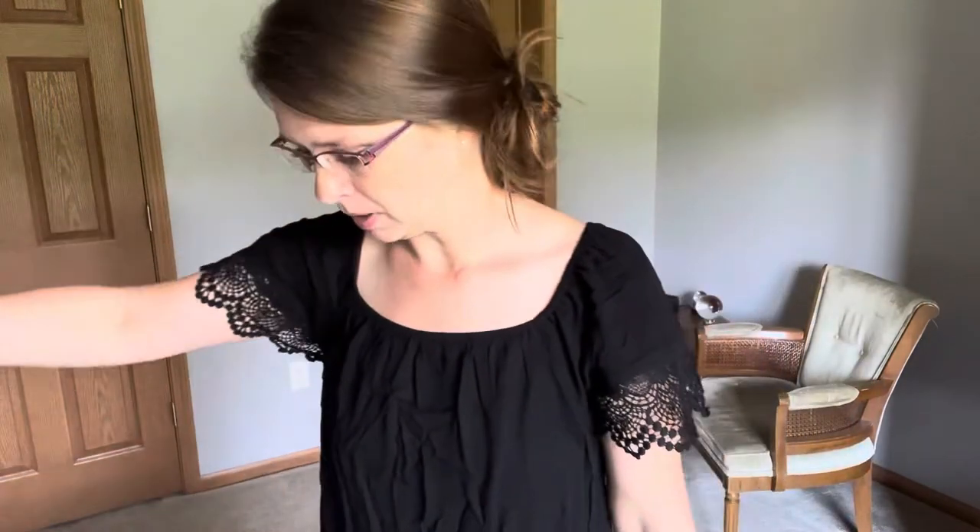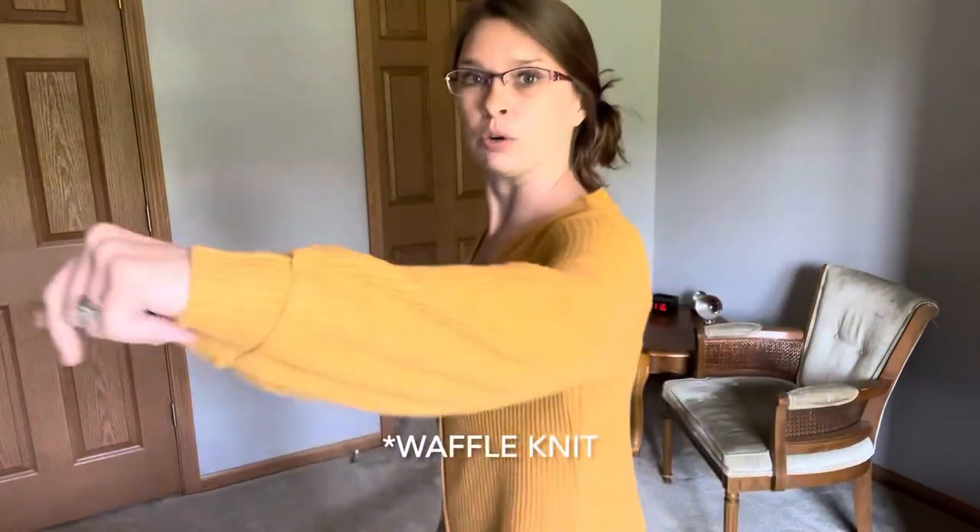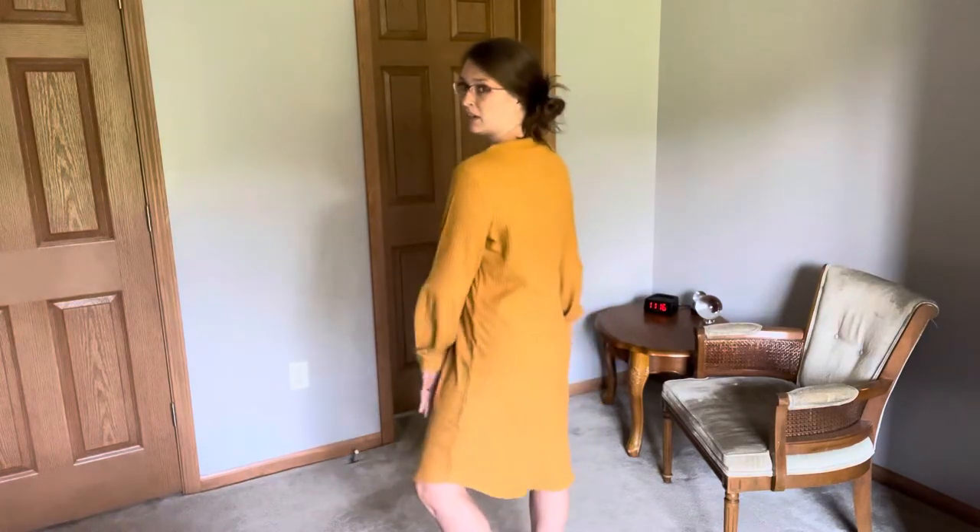Next up I have a couple of dresses. First is the Solid Waffle Button Front Mini Dress. I don't necessarily agree with the mini dress label because it comes well past my knees. It's very soft with button detail in the front, that rib knit fabric, and a seam at the elbow where the sleeves kind of billow out. It's really cute. Again, I think I could have gone a size smaller, so I'll probably take it with me and see if they have a smaller one. From now on I'm just going to go into Maurice's to pick out my clothes. This is kind of a mustard yellow color.